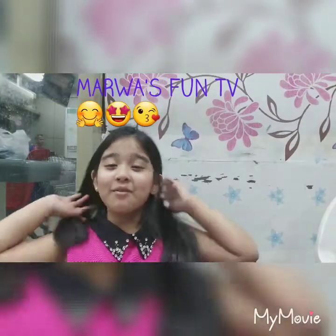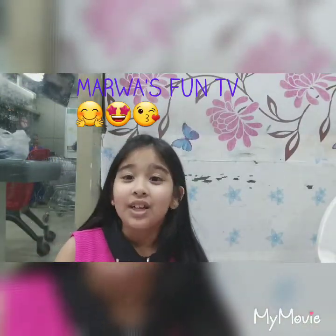Hello guys, I'm Momo and you're watching Momo's from TV. Today I'm going to unbox my jewelry.